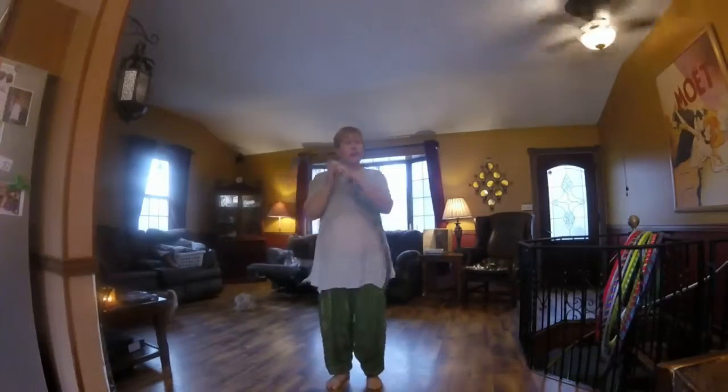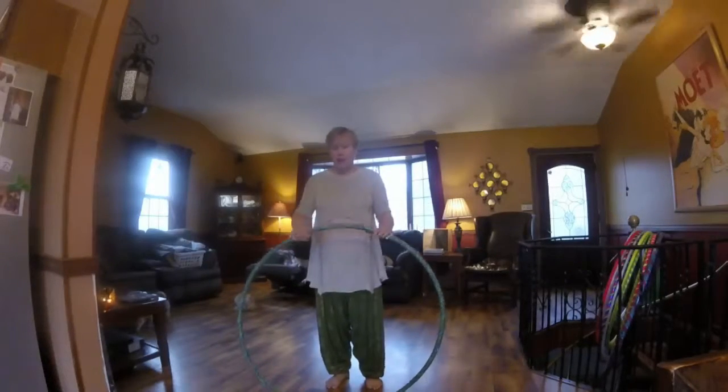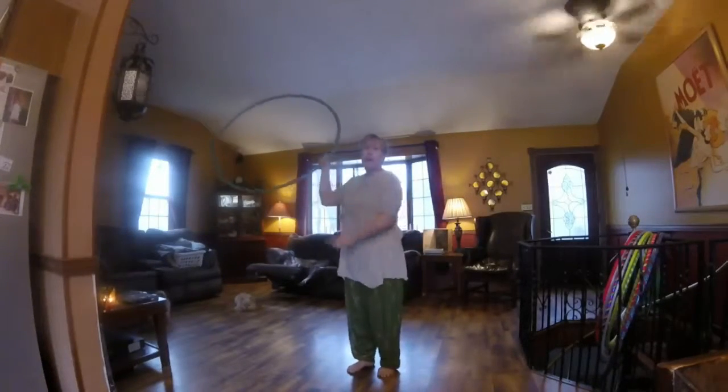There's also a reverse escalator. I'm teaching everything with my big hoop because that's what most people have when they start out, and it's what my friend has. If you want to learn a reverse escalator with the big hoop, you have to grab it more towards the bottom.